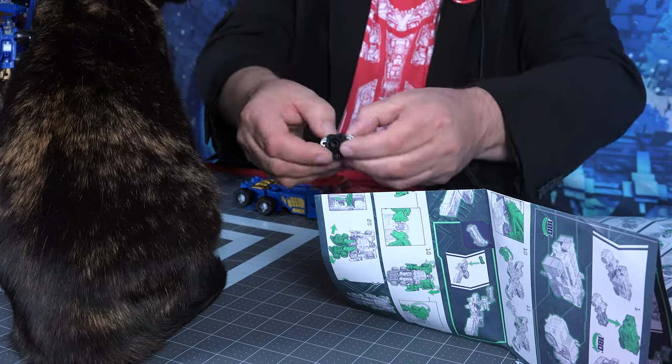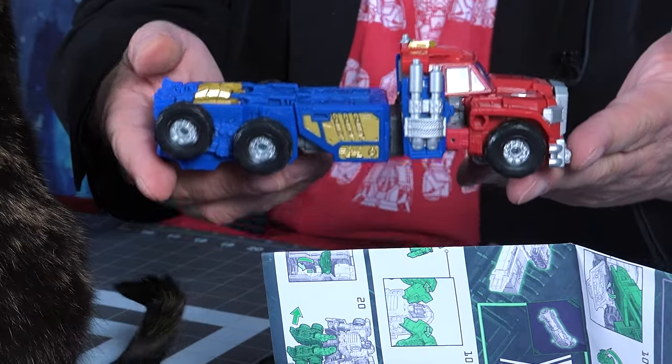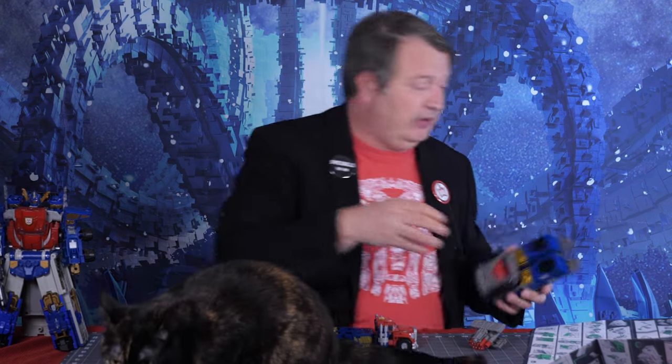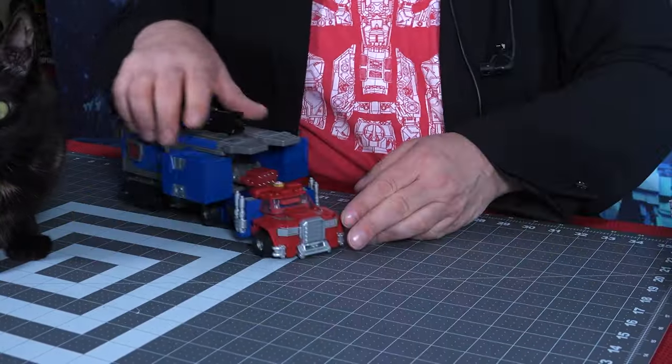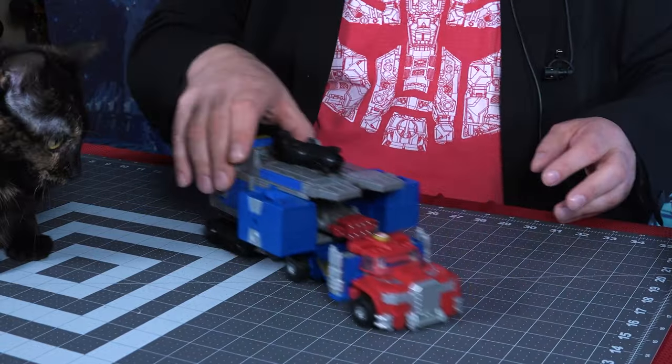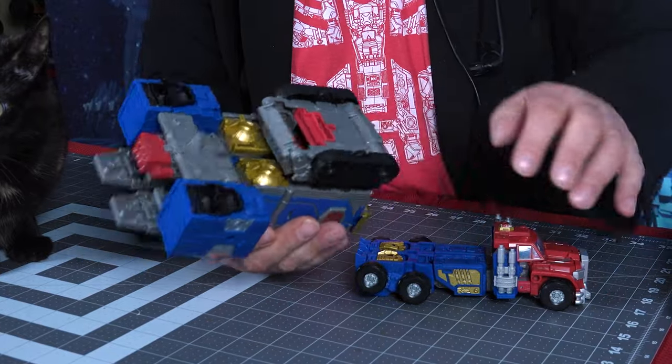I'm going to refer to the instructions. Since it came in vehicle mode, we're going to take a look at it in vehicle mode, and then we'll take a look at the other one in vehicle mode as well. As I suspected, you remove these from the gun and attach them to the arms, making him have some smokestacks. And to attach the trailer in vehicle mode, you do need to do a little maneuvering. There he is in vehicle mode. It rolls pretty well, even though it has very small wheels in the back by the treads.